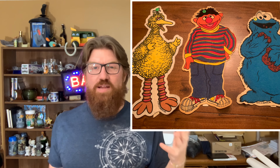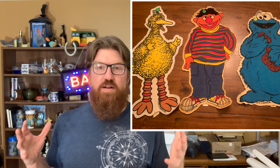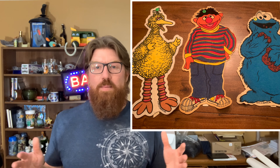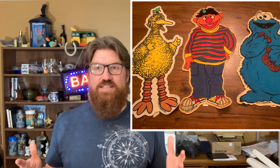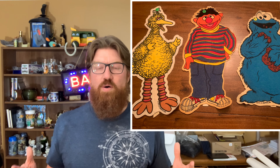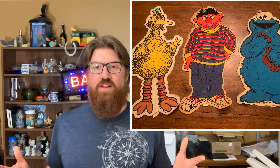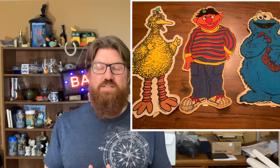I picked up some Sesame Street pennants — they're made of pennant material, like you used to hang a pennant of your favorite team on the wall as a kid. They're from 1976. I don't think they're worth a whole lot. I might try to sell them all as one lot — Big Bird, Ernie, and Cookie Monster. I'll try the whole lot for maybe $20 to $25 plus shipping on eBay and see how it does.